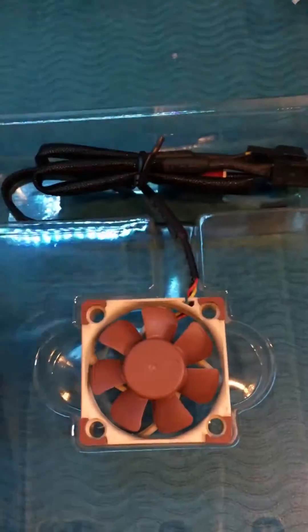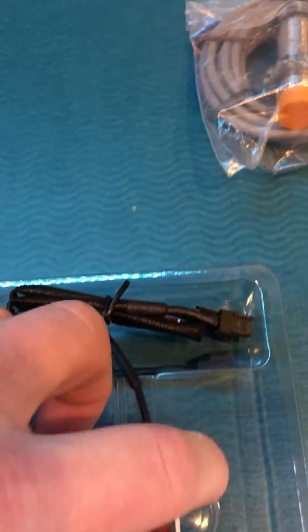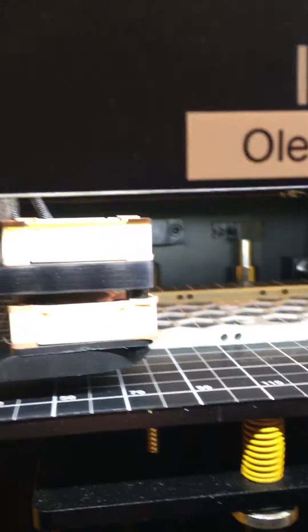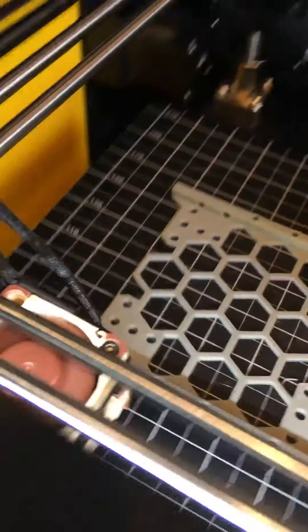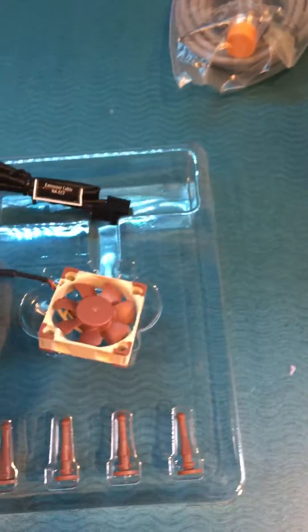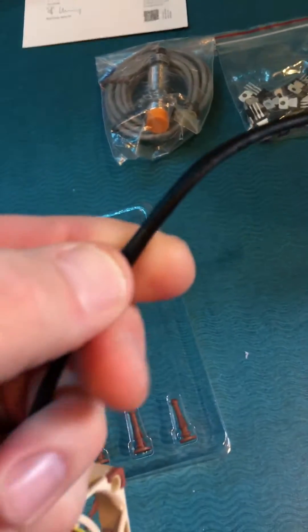And there it is — the Noctua fan. Of course it comes in the classic brown and tan configuration. Very cool little fan, and our 3D print just finished where we've got the fans installed. You can see that they mount right on the top for cooling the print head, and also on the bottom for part cooling which blows directly on the parts. Here's the fan that comes with a very high quality shielded cable.